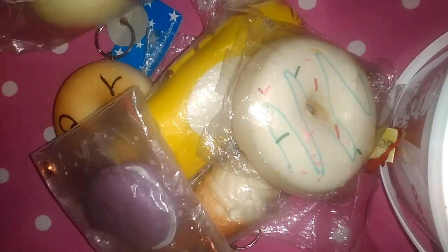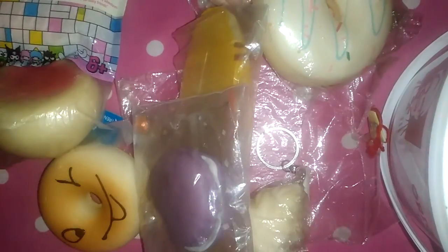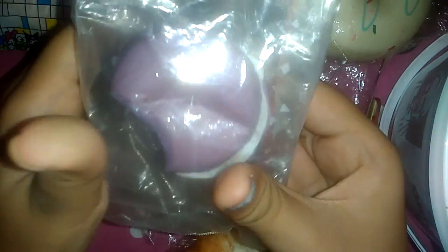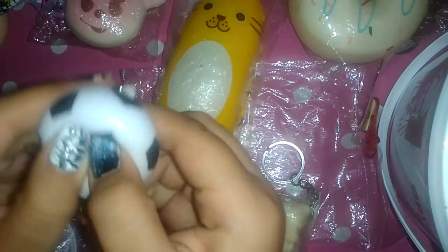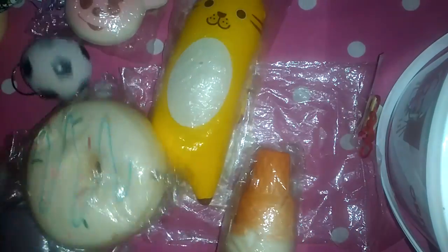So that is all my squishies — it's just a little collection right now but it's gonna get more and more because I'm ordering squishies. Don't forget to like, comment, subscribe, share, and also follow my Instagram. Bye!